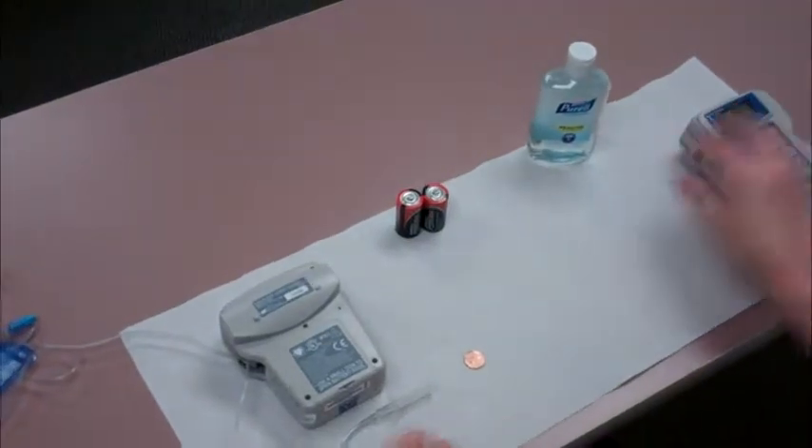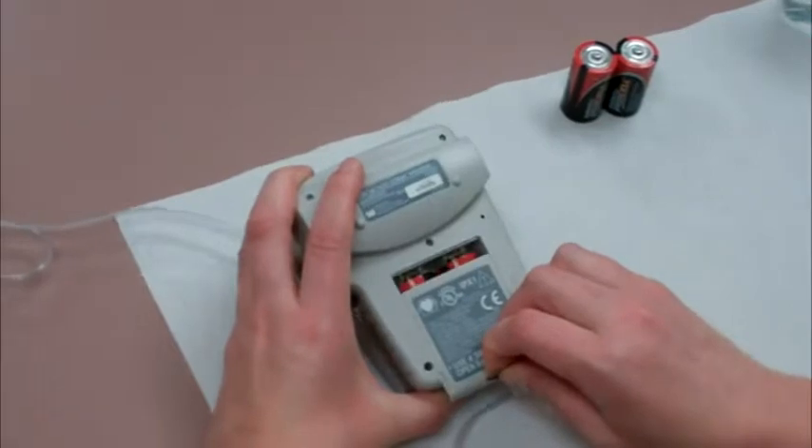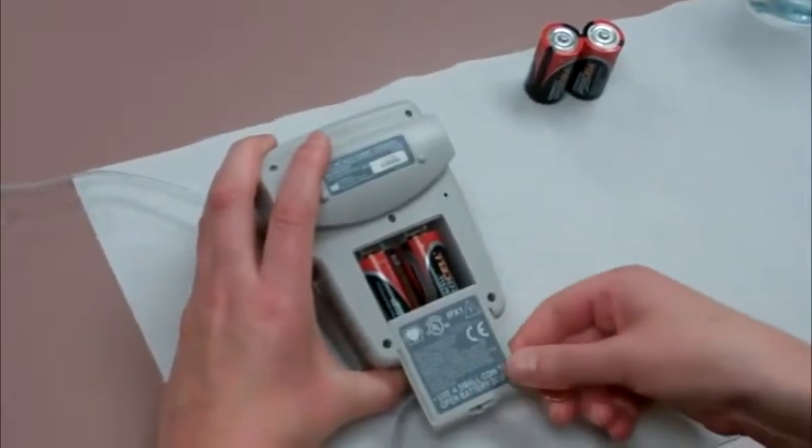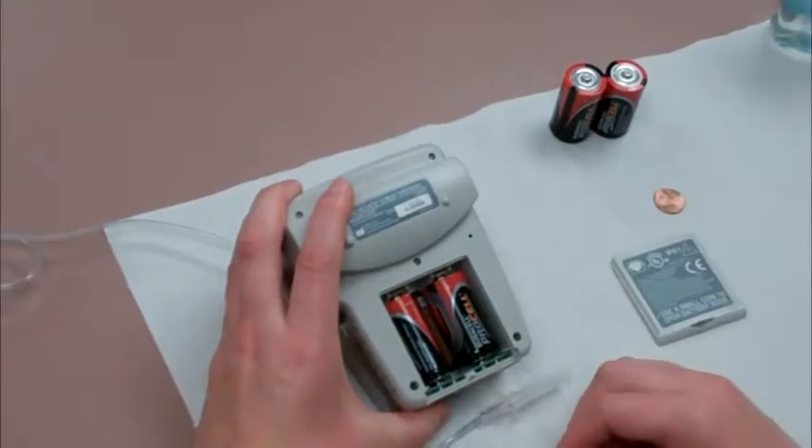If you see an open slot, slip a coin such as a penny into the slot and press in hard to release the latch, while pulling in a downward direction to remove the battery cover.